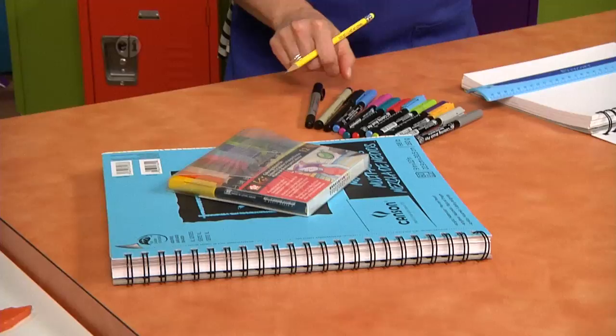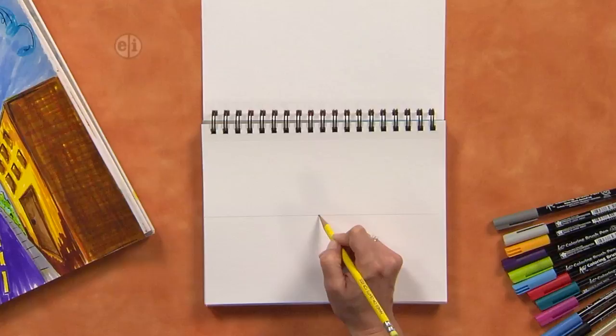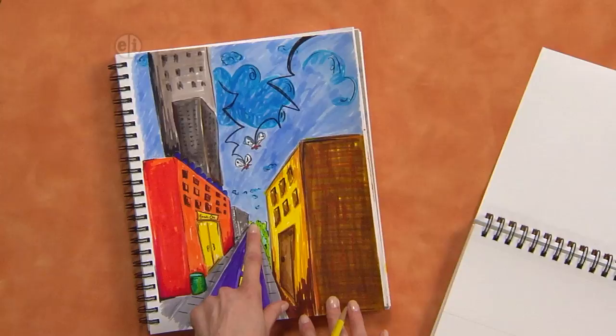The first thing you're going to do is take your ruler so that it goes perfectly horizontal anywhere on your page. Since we're just starting out, I want to start in the center, and you're going to draw a light line. Then you're going to make something called a vanishing point, which is just a tiny dot. The vanishing point on a drawing is actually the furthest point that we can see — it's so far away, that's where everything vanishes.